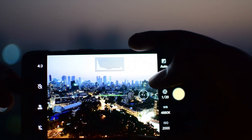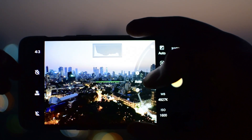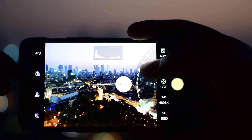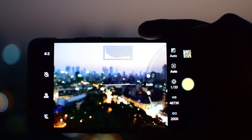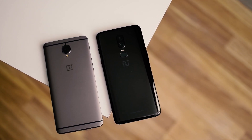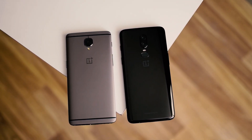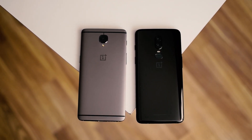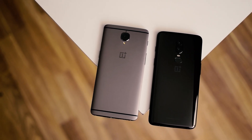OnePlus cameras aren't typically considered outstanding — these shooters have never been up to par with the best in the industry, and the OnePlus 6 camera is no exception. It's good at being average. You can't ask for top-tier performance from a phone starting at this price, especially considering how few design compromises it has. Now let's have a look at some of the sample shots I captured.